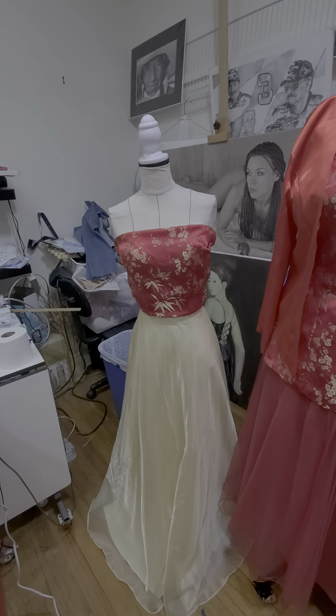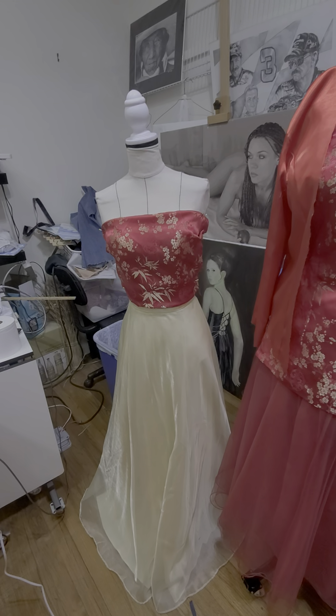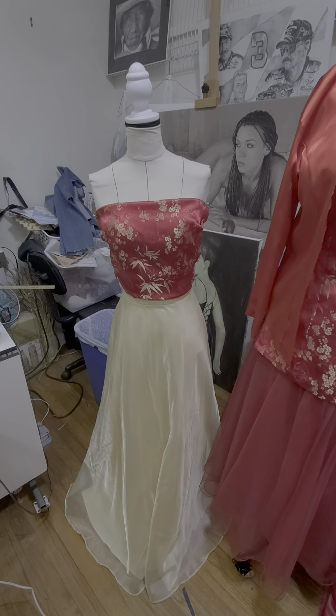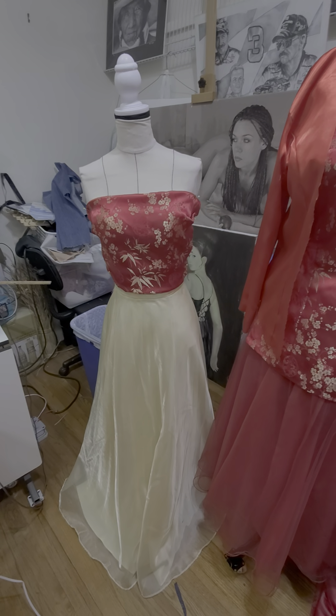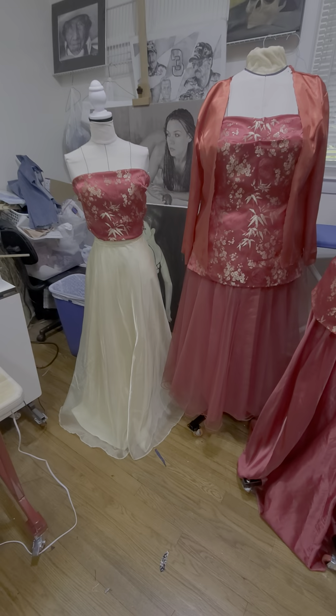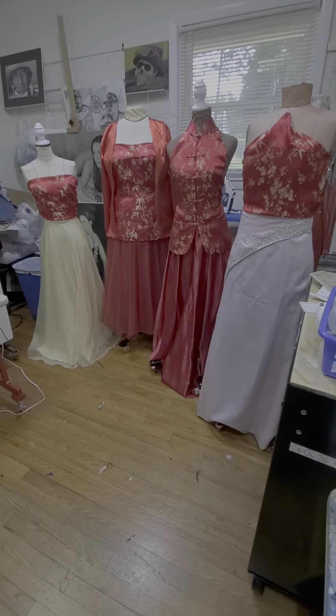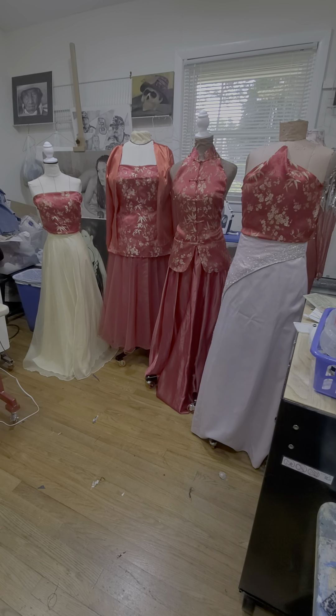This is the other sleeve, and the sleeves were so large that one sleeve will make a complete top for another dress. So everyone will have their own custom tops for prom, but they're all made from the same material, same jacket.